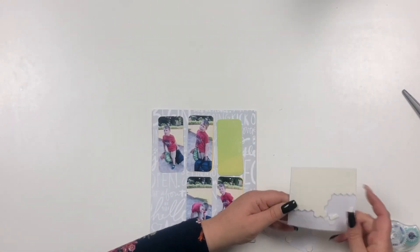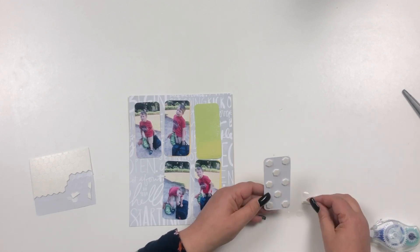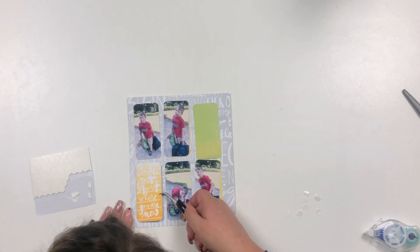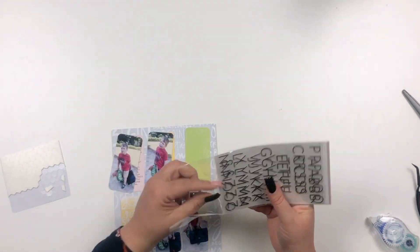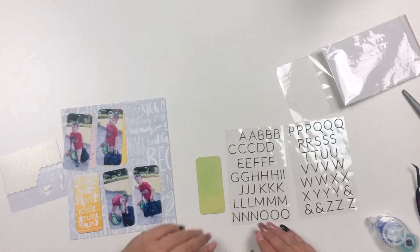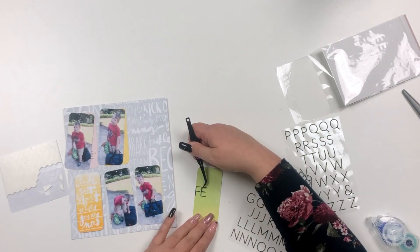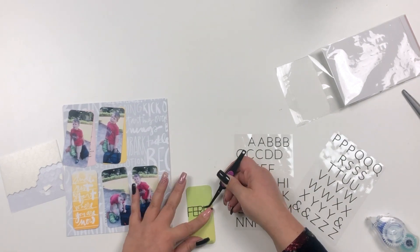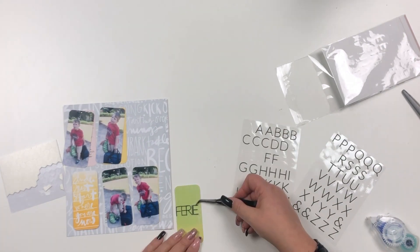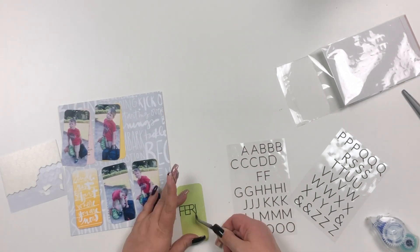Those were the days when I was still using foam dots; now I'm more about foam tape. I'm also using the slim puffy stickers from the Storytelling Basics collection to write out the word for summer camp — in German it's 'Ferienlager,' just so you know.